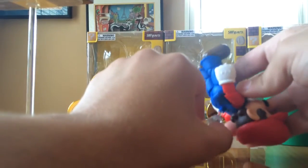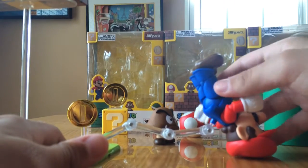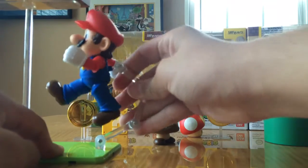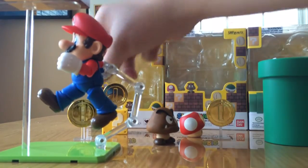We're going to put him in kind of backward on the stand — you can see he's upside down. We're going to position him just so. And there we go. If you look, it looks like he's running. I'm going to get you a full view up top.